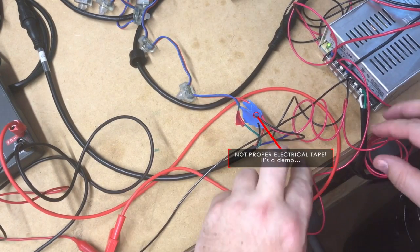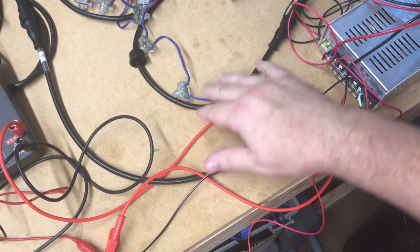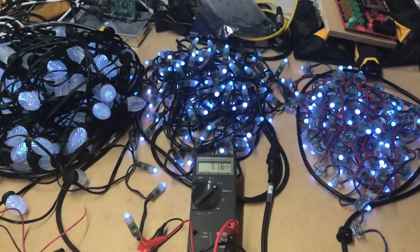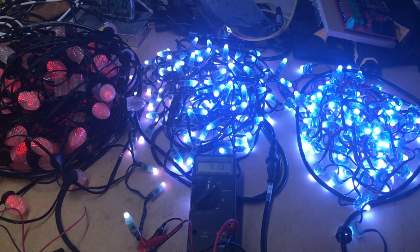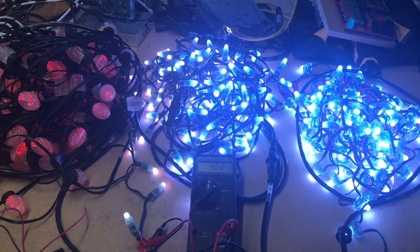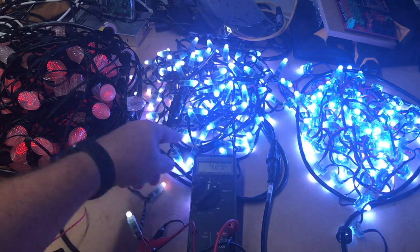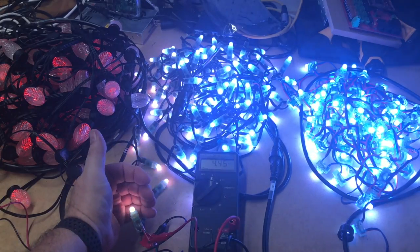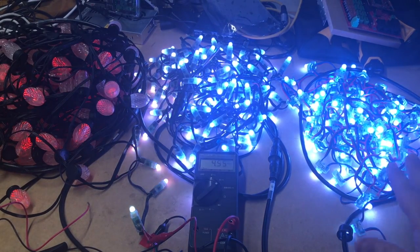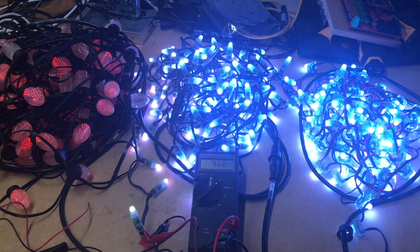After the first power injection, I basically came from the same power supply and just connected another positive and negative to the end of string one. Well, that's better. But we're still dipping down to about 4 volts here, so that's still a problem on the end of this string. We're kind of flickering, and this is actually pretty yellow. So we're still not doing great on power, but the first string is good and the second string is better. Let's stop this and do another power injection.